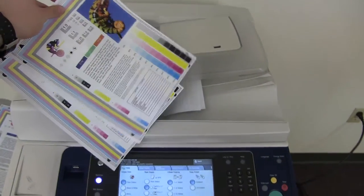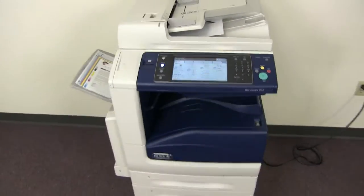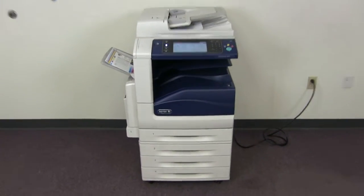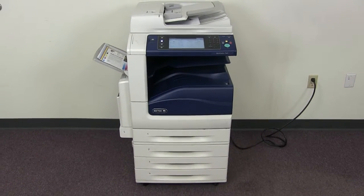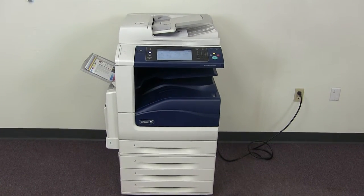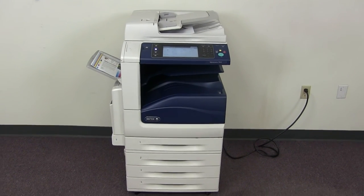And here we have our test copies through the feeder. This machine is a Xerox WorkCenter 7545 — a 45 page per minute multi-function color copier with network printer, network scanner, and fax. It has five paper trays, four on the front plus the bypass on the left. It comes to us with 256,000 total black and white copies and 433,000 total color copies.